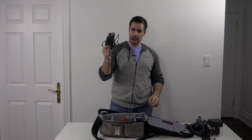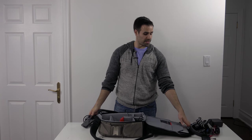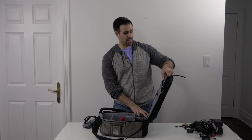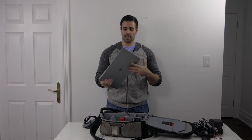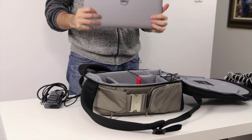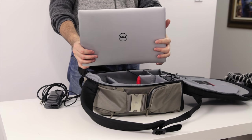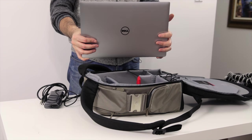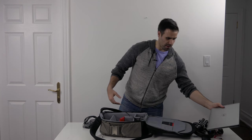Next up is a power bank for my laptop. The laptop I'm bringing is the Dell XPS 15 — the 9550, the latest XPS 15 from Dell. This thing is fantastic for editing video. I definitely recommend it — it has an NVIDIA 960M dedicated graphics card, which will help you get that video edited.